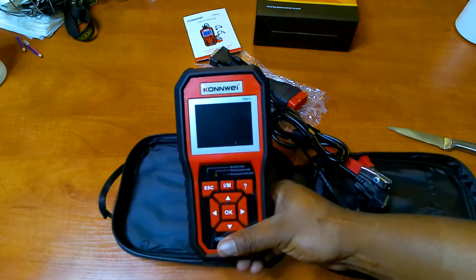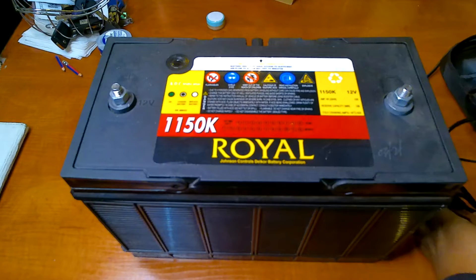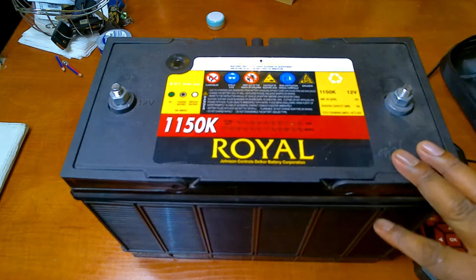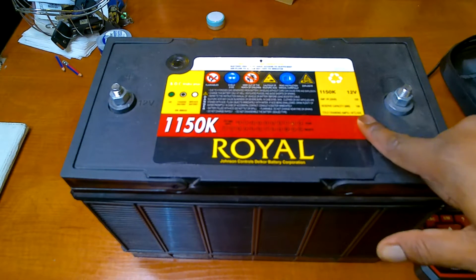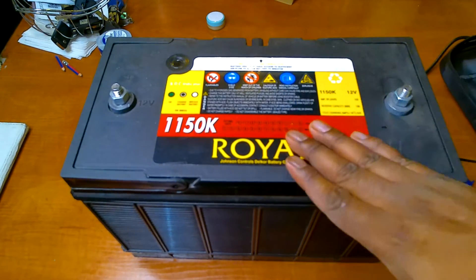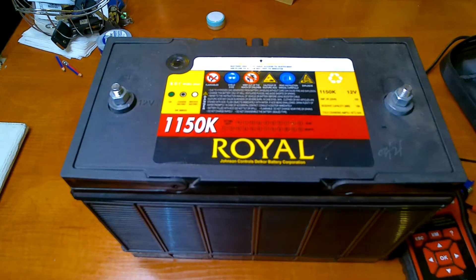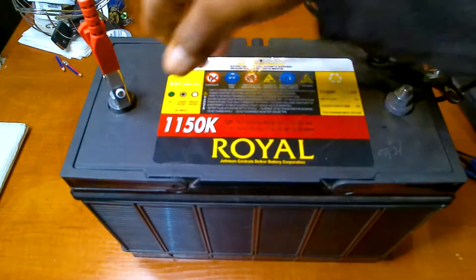So let's try the battery tester first and see what we can get. We have a battery here that we can test with. When you want to test the battery, you must make sure you know some details about your battery — especially your cold cranking amps, your CCA. For this battery it is 625. You need to know the specs: what type of battery it is, and the CCA rating, among other things.